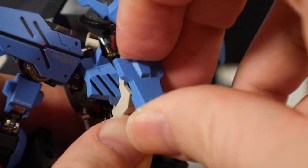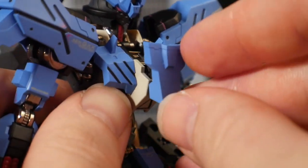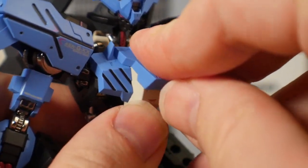In terms of gimmicks, it does have the open cockpit. Other gimmicks include some things happening with the weapons — specifically with the different swords, which you'll see a bit later. You also have a lot of part swapping with the V-fin and all the effect parts, though I don't really consider that a gimmick per se — more like accessories.